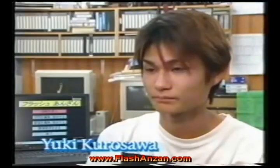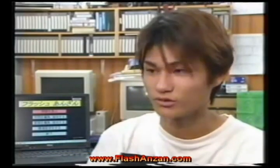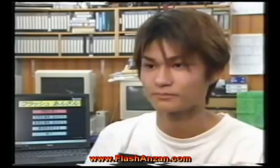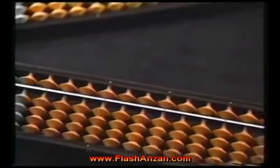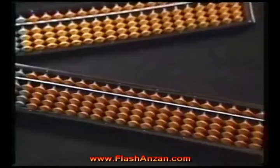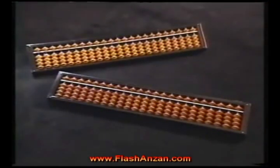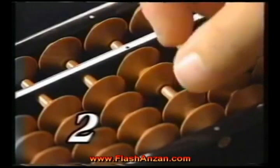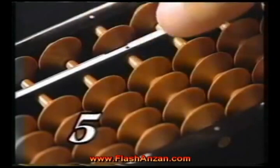How does he calculate so quickly? I make a mental image of a Soroban in my mind to do the calculations. The Soroban is the oriental abacus, introduced to Japan from China in the 15th century and widely used ever since. Any number can be visually represented by simply changing the positions of the one upper and four lower beads in each row.